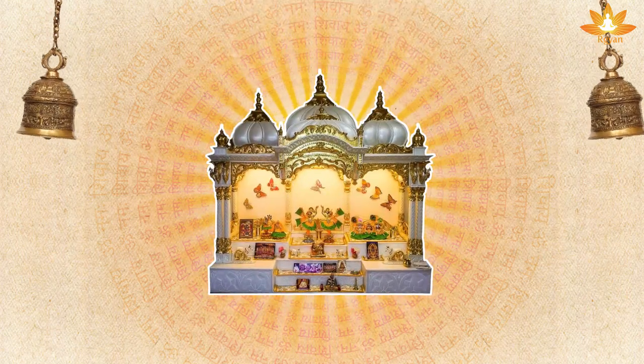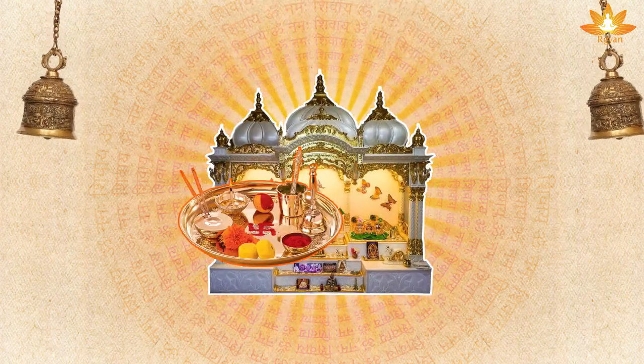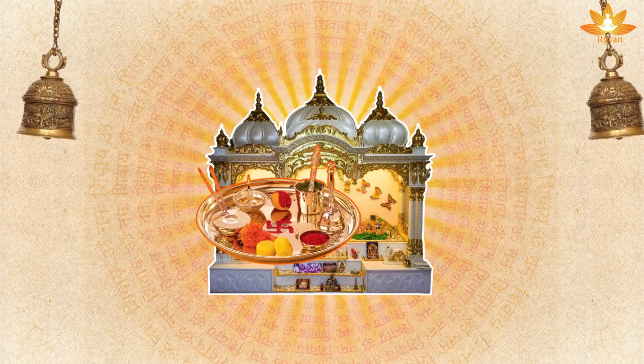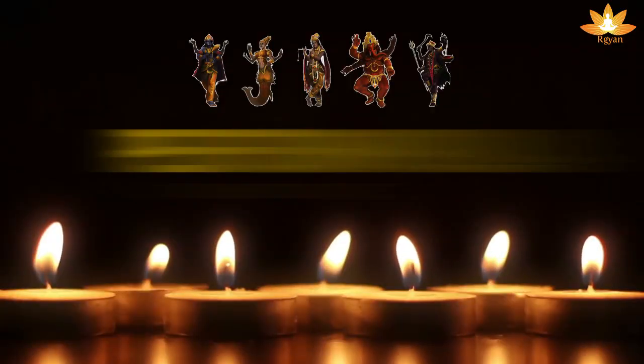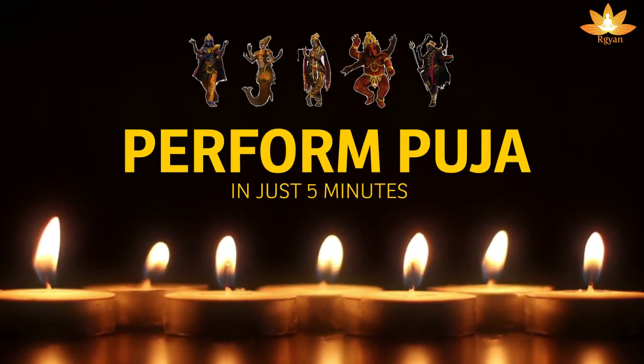Performing puja at home is a daily requirement, but due to lack of knowledge on how to do so, we prefer skipping this very important daily task. Let me make you aware on how to perform puja in just 5 minutes at home.